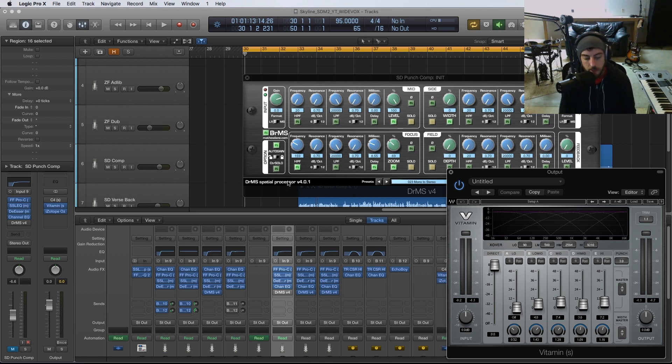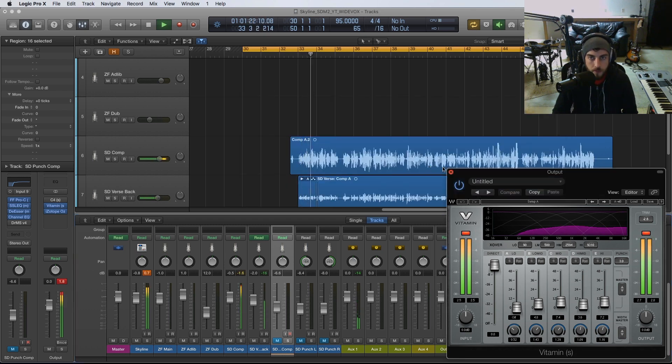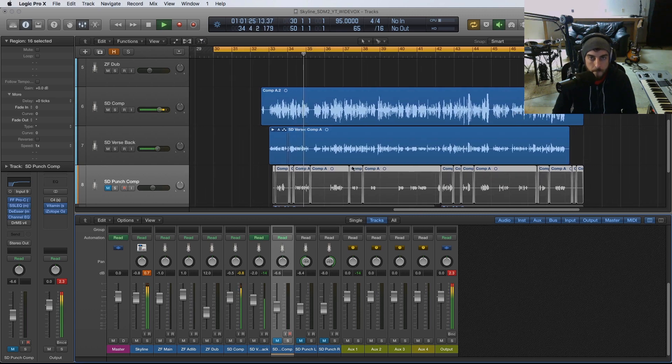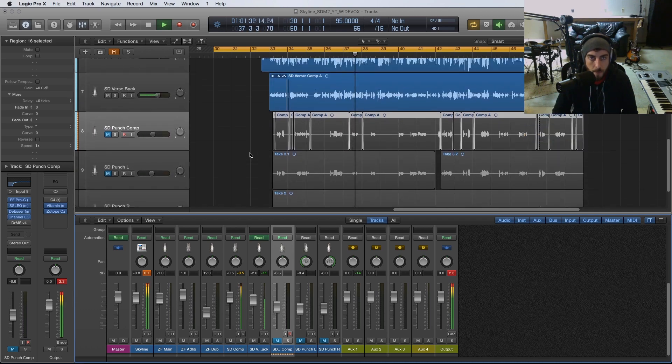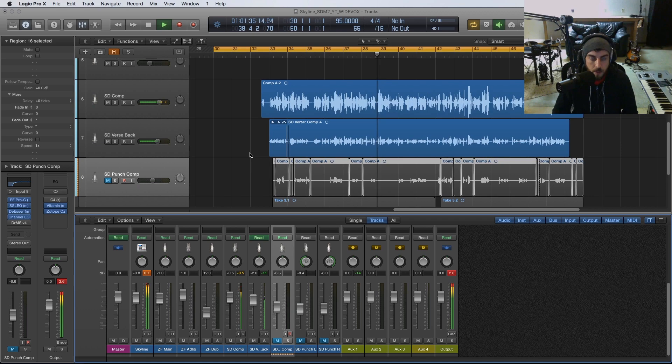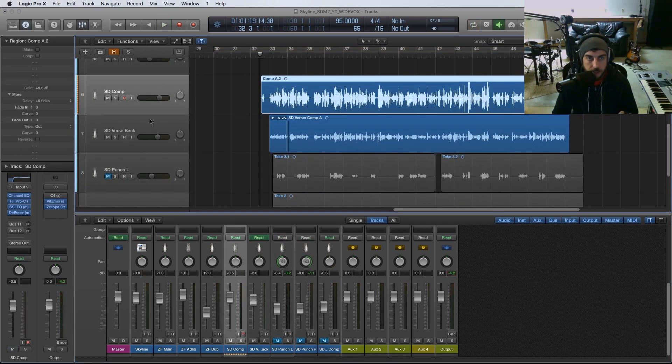I'm going to talk about how I achieve that and the different tools I use. But first, let me go ahead and play back this verse — something I recorded a while ago. You can see that we have a main comp layer and then a verse backing comp, just to add a little bit of thickness, but we're not doing any stereo spreading at this point.